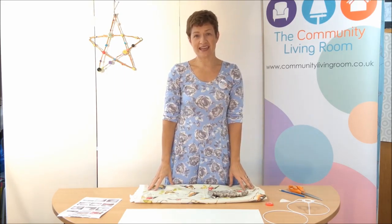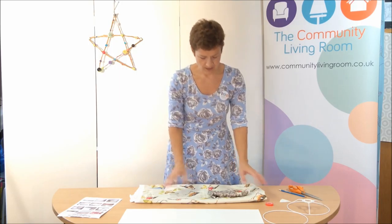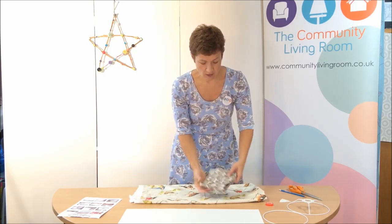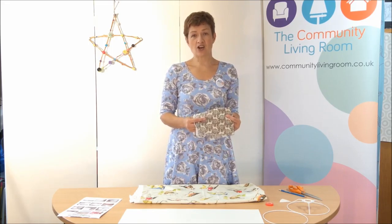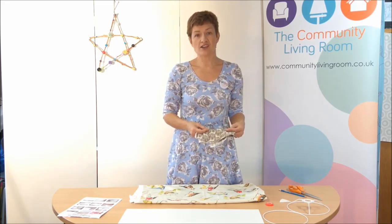What isn't included in the kit is your choice of fabric. Any kind of fabric can work as long as it's not too heavy - some dressmaking cotton, some quilting cotton, or even a medium weight curtain fabric.